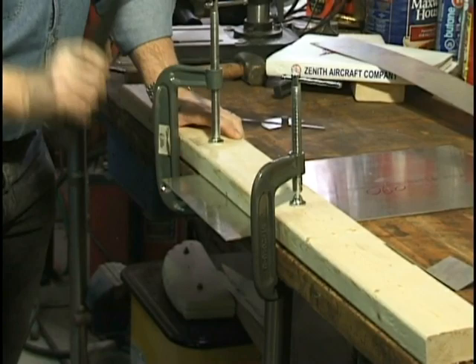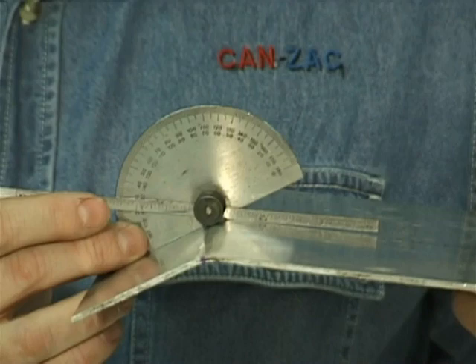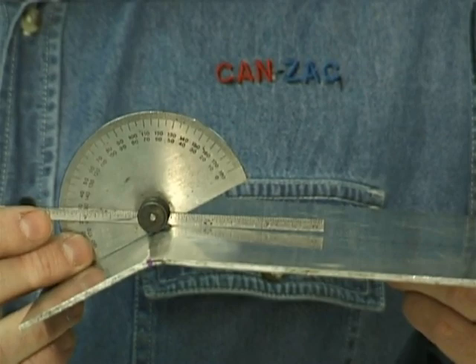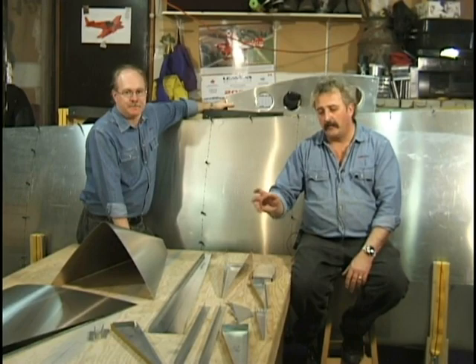I've probably got another seven, eight, or maybe ten degrees to go. I've set this protractor to 30 degrees and we are exactly right on. You don't have to have big fancy tools to do this stuff — just a couple of two-by-fours, a bench, some clamps, and a good hammer, and away you go. We've got a really nice radius and exactly 30 degrees. We've manufactured all the parts over a two-day period — the forms and all the parts necessary to build.